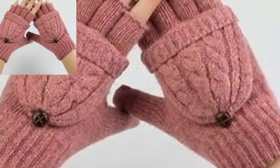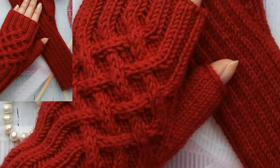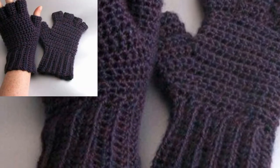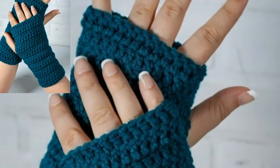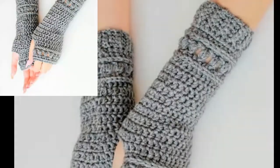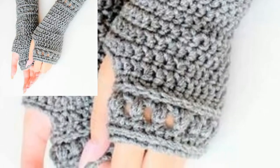Share the video with your friends and family who want crochet fingerless glove design ideas. If you want more crochet fingerless gloves pattern and design ideas, please like my video and subscribe to my channel. Do not forget to press the bell icon for the latest updates. Stay connected with me!